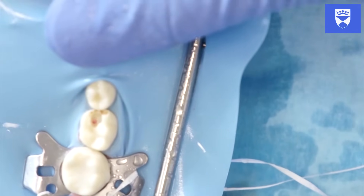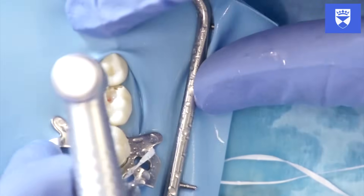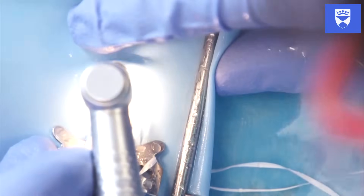Gain access to the pulp chamber using the high-speed handpiece with the diamond burr. Ensure that all the overhanging dentine is removed.